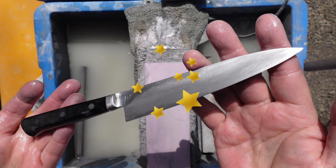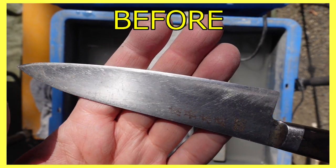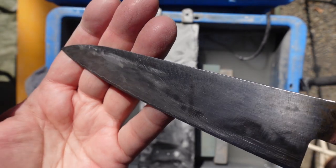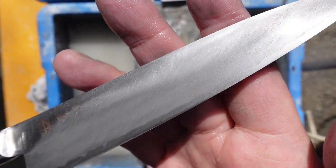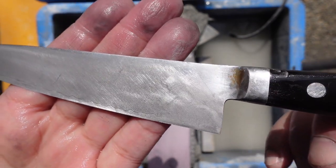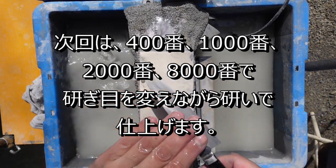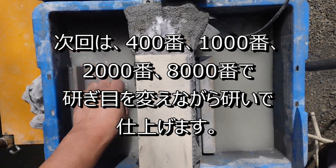はい、これで成形のフェーズが完成といたします。それではあとはいつものようにファインアップしていきます。400番、1000番、2000番、8000番っていう感じで研ぎできます。